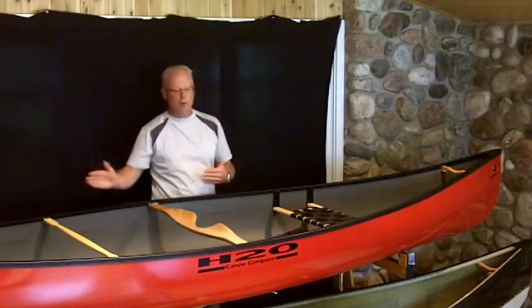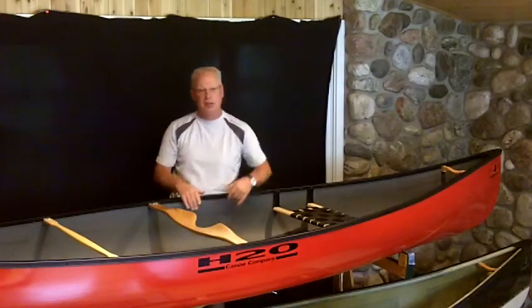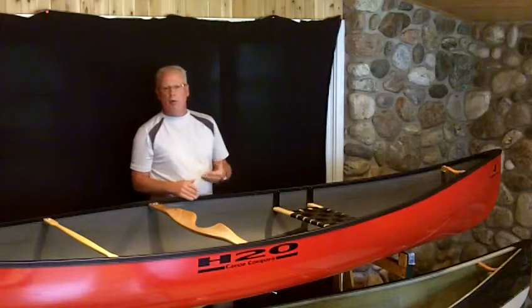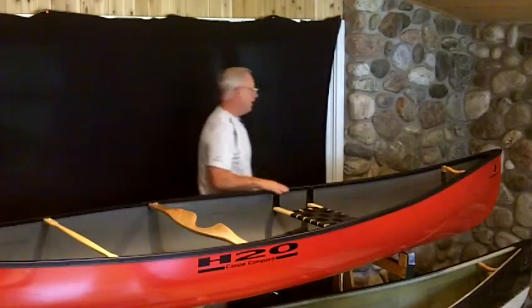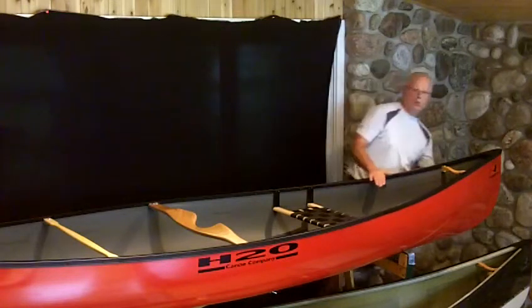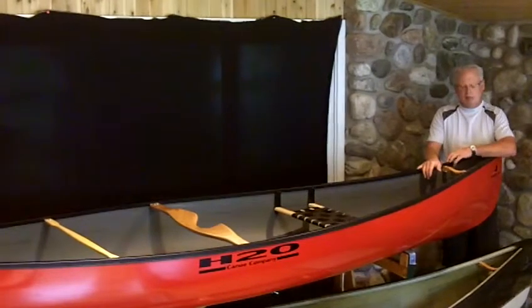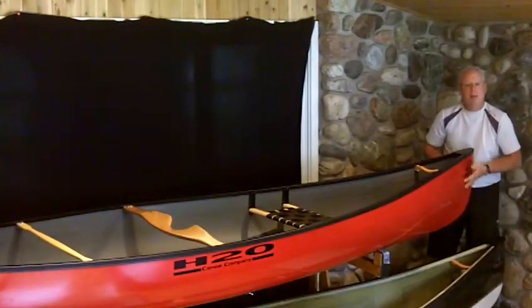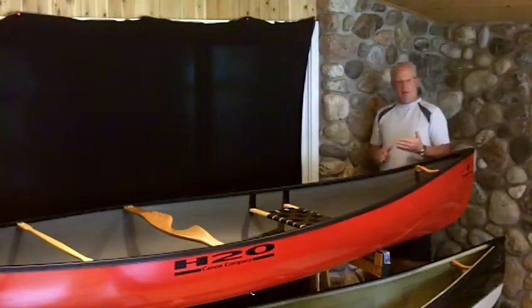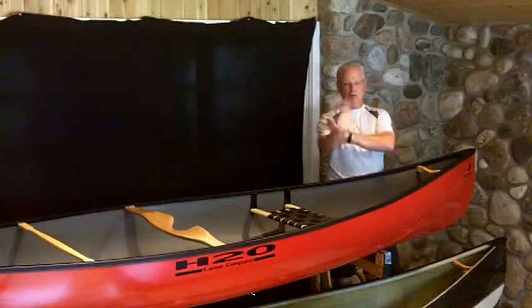Length is 15-4, of course. Beam is 35-1/2 inches. Depth is 14. The shape of the boat is symmetrical, which means it's the same shape from front to back. It has very Canadian recurved stems and it has moderate rocker. What moderate rocker means is it has these curved or flared-up ends, and what that allows the boat to do is shrink the waterline a little bit to enhance maneuverability.